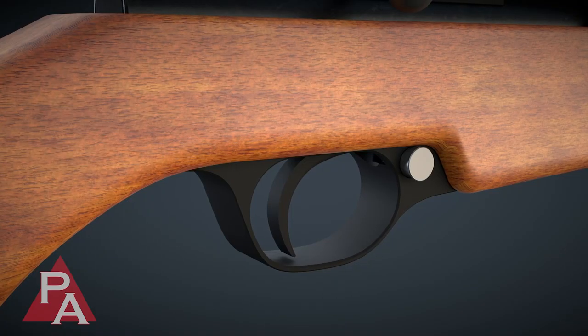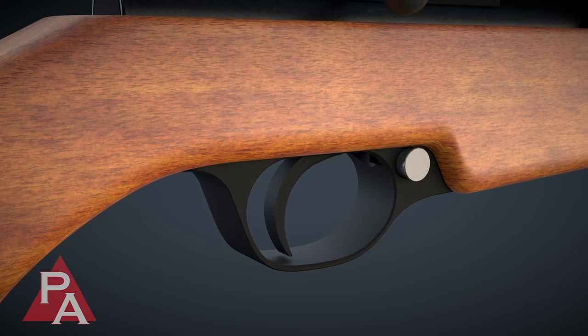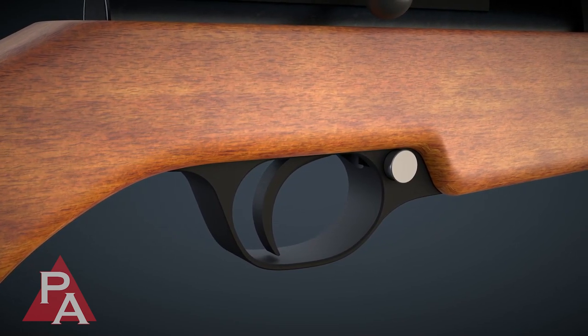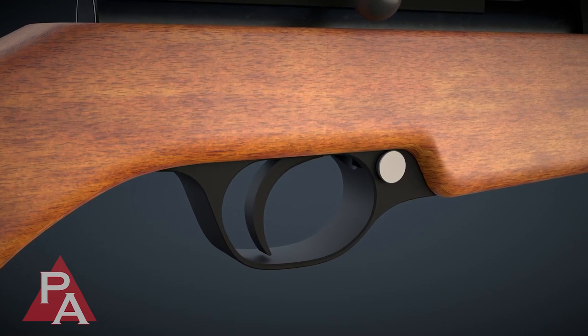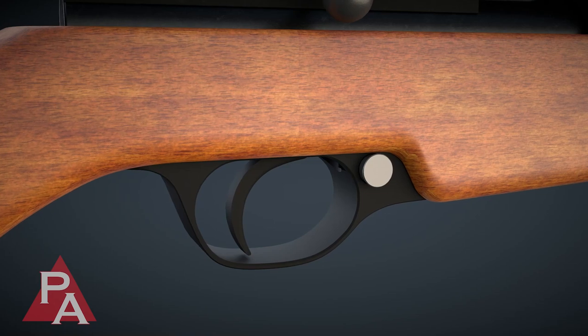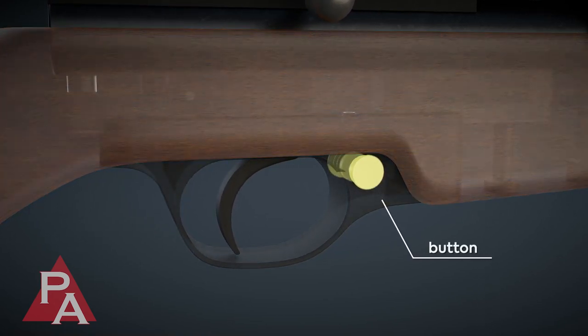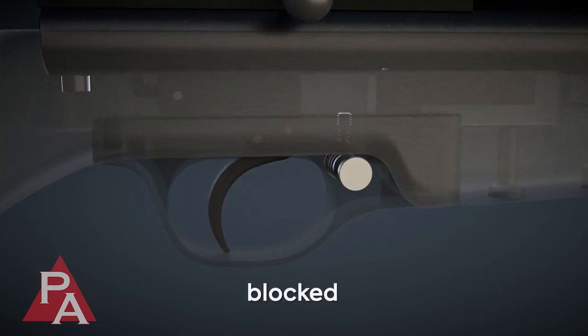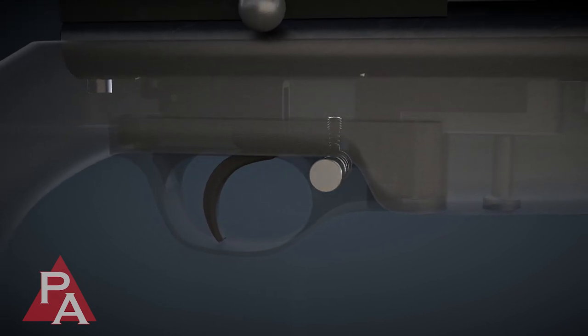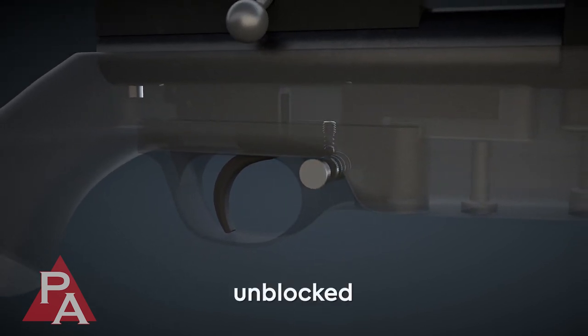The Seneca Dragonfly pellet rifle employs a manual crossbolt safety, mechanically designed to serve as a button. Lateral force exerted on the button to either the right or left locks or unblocks the trigger mechanism. When the button is slid to where no red coloring is showing, the trigger mechanism is blocked. When the button is slid exposing the red coloring, the trigger is unblocked.